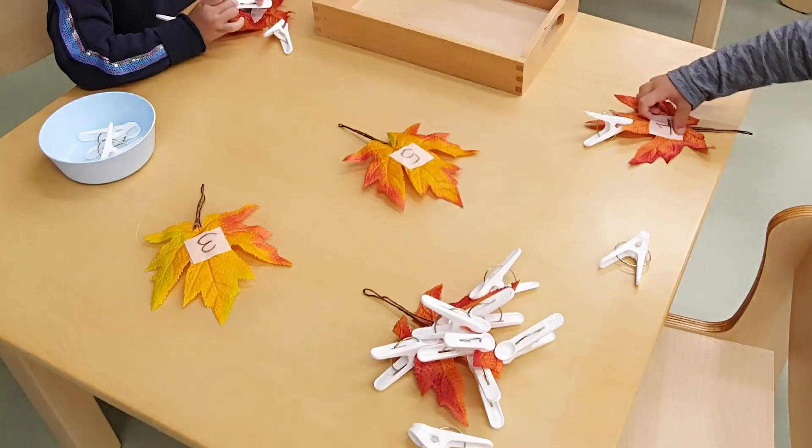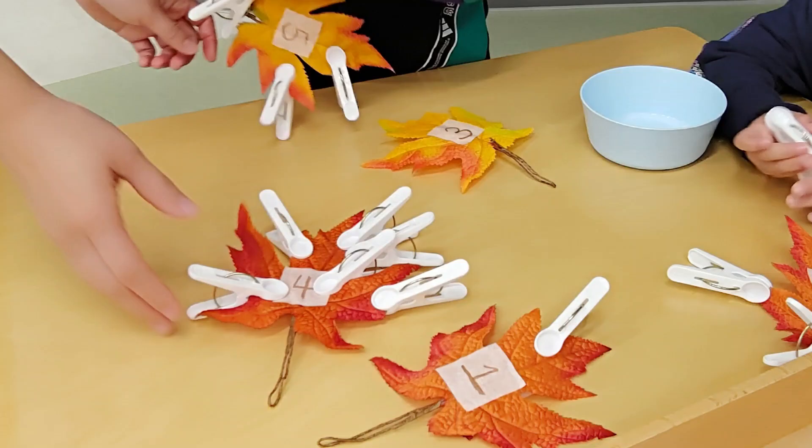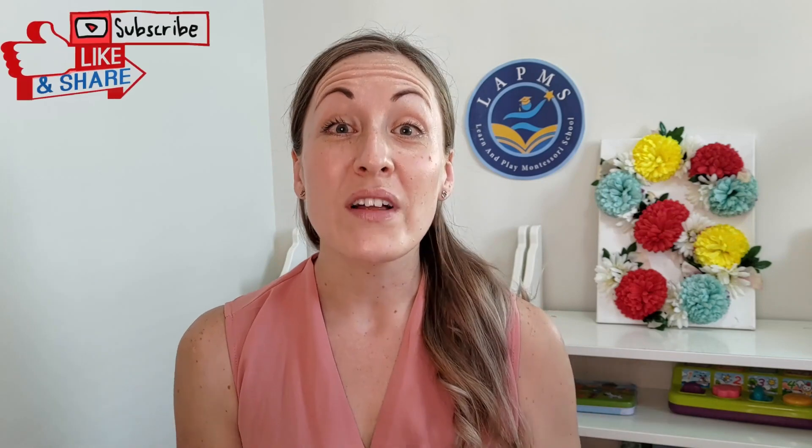Another great fine motor activity which also extends onto maths and practices counting — you can also use it for addition and subtraction — is pegging leaves. For this activity you can either use large real leaves that you have written a number onto, or you may have some fake make-believe play leaves which you can also write a number onto. Place the leaf in front of your child with a bowl of pegs and ask them to use their pincer grasp to put the pegs onto the leaf according to the number written in the centre. If you wanted to use this for addition, you could choose two numbers with addition or subtraction signs in between to make it look like a sum, and use the pegs to help your child count and figure out the answer.